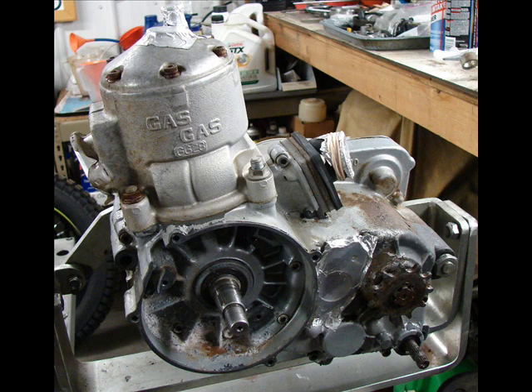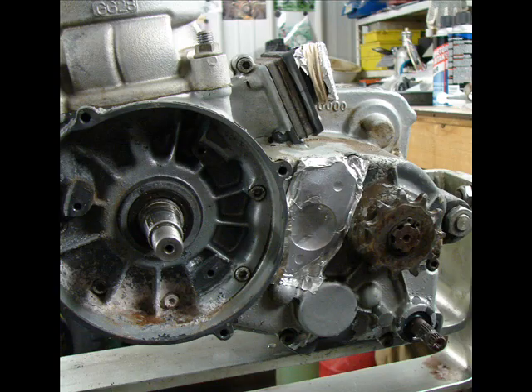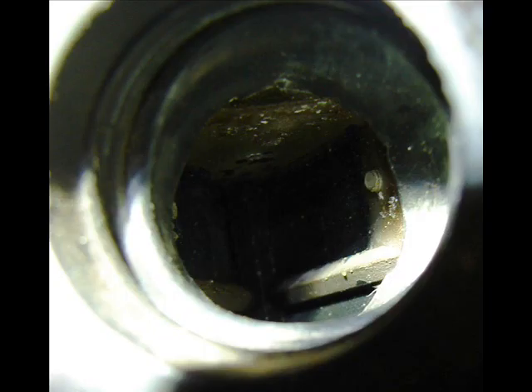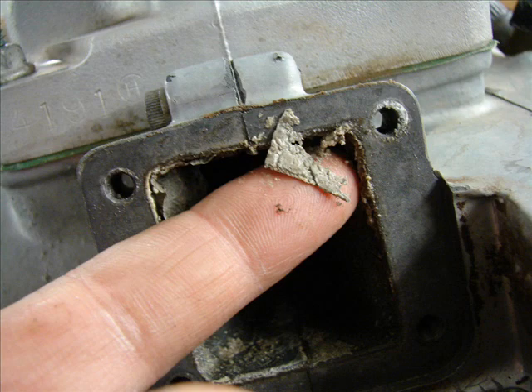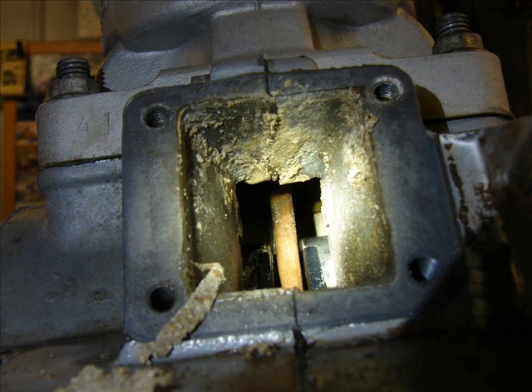So I get it back to the workshop and start taking a close look at it. I had everything covered up so that it wouldn't get pressure washed internally. And obviously there's a lot of dirt ingestion visible in the intake track and in the reed cage. Mud — not a good sign to find mud in there. Looking in there, not very pretty.